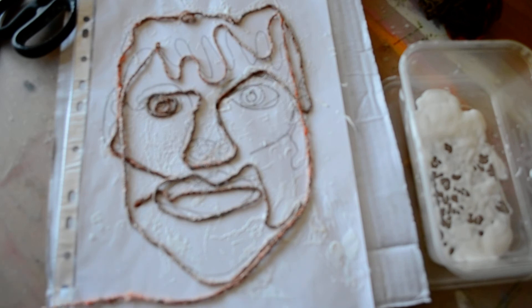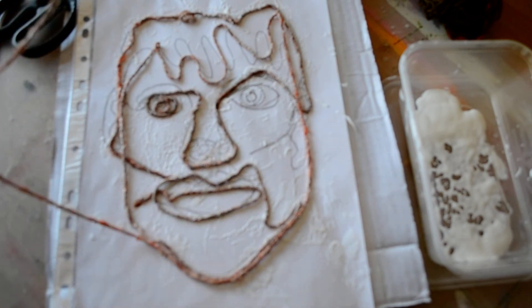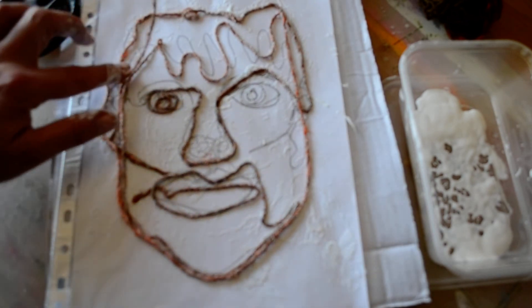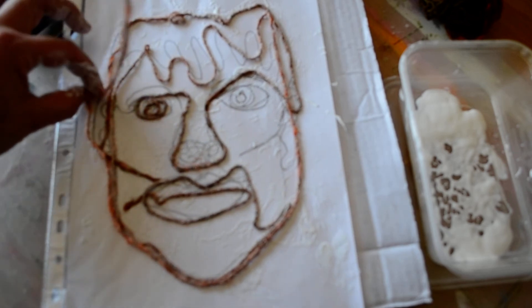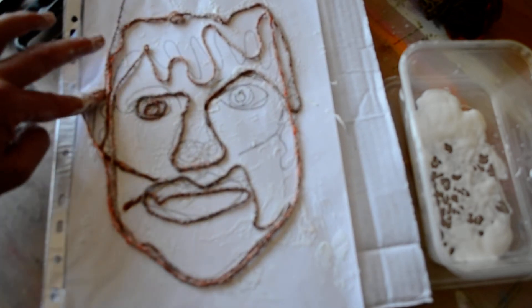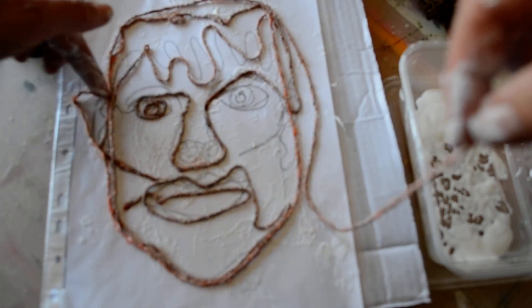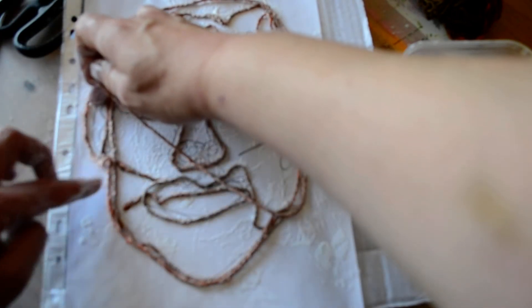I'm going to go around again just to thicken up the shape and I'm going to try and get the ear in there. Go back over the top of the head. Oh, that's a big old ear — pull that down.